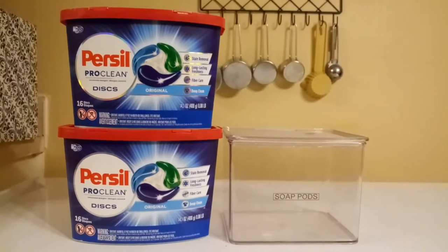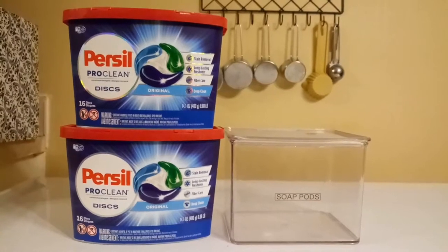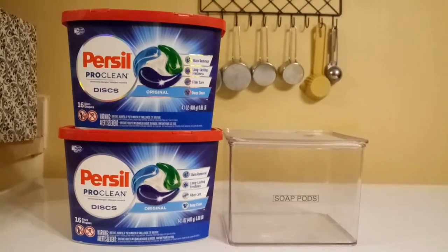Hi guys, it's Aferia Loveree. I'm here to share some of my condensing and stockpile tips with you all.